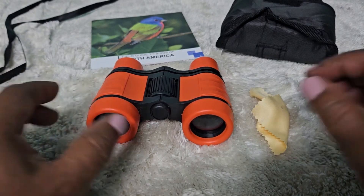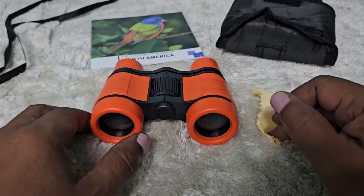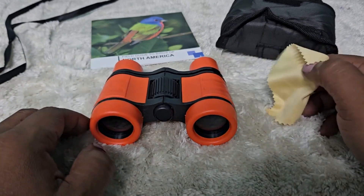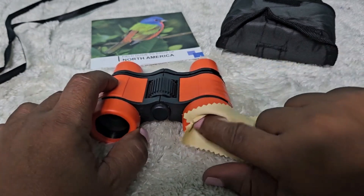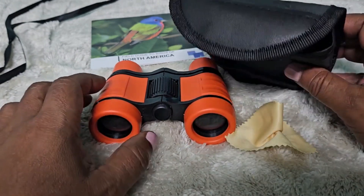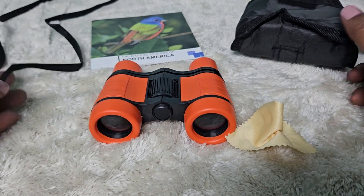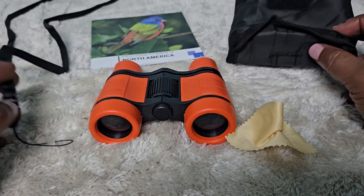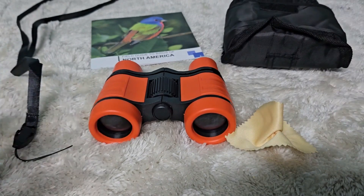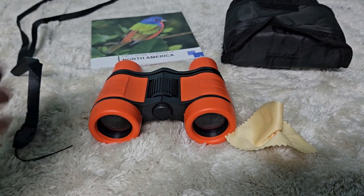This is the binoculars set for kids — really nice. This is the binoculars itself, a little cloth to clean the lens, a little bag pouch to put the lens in, and there's also a strap you could hook up to the bag so you can put it on your shoulder or something.